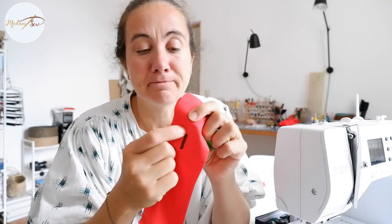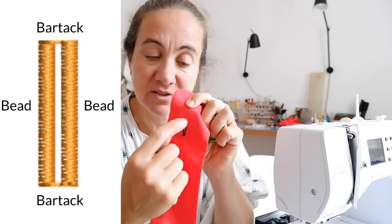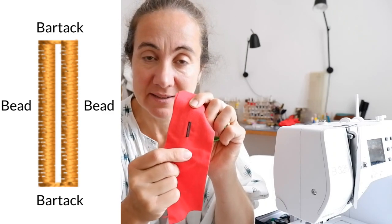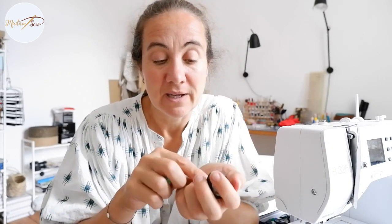A buttonhole is usually made up of dense rows of stitching. You have two long ends — these are the beads — and at either end, they are secured by a bar tack. The size, placement, and shape of your buttonhole completely depends on what button you're using: the size, the thickness, the shape, and also the fabric. So buy your buttons first before you start sewing a buttonhole.